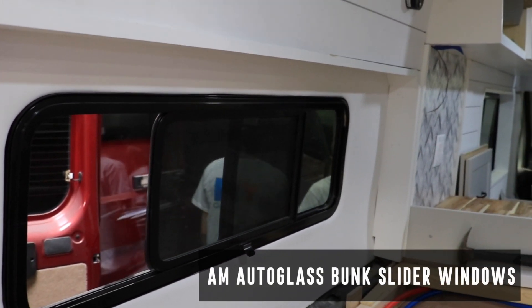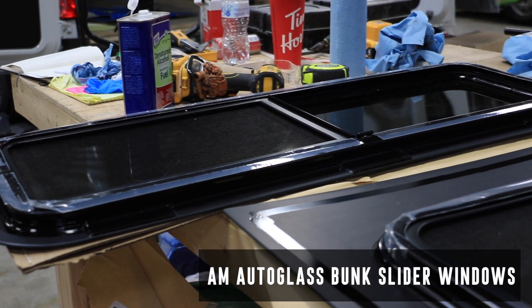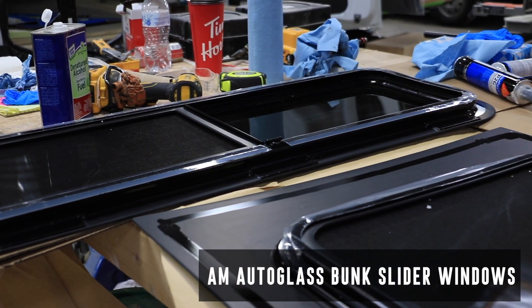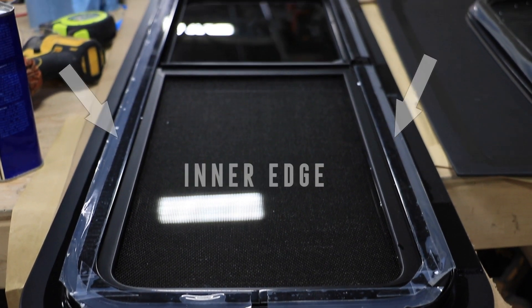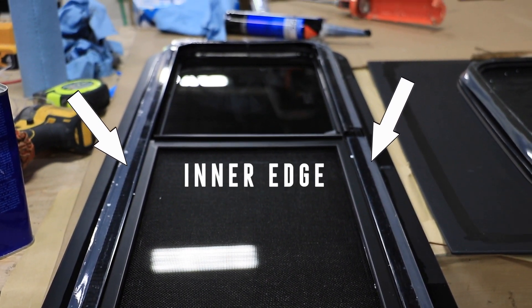The first step to installing your AM Auto Glass bunk slider windows is to create a template. To create your template, take a piece of plywood or cardboard and trace the inner edge of the window. It's important to trace the inner edge to ensure a proper fit.